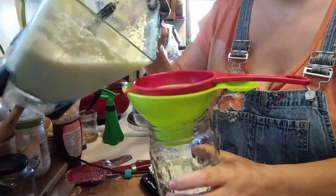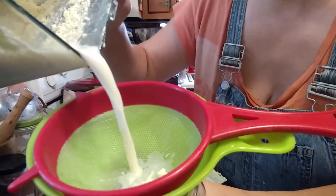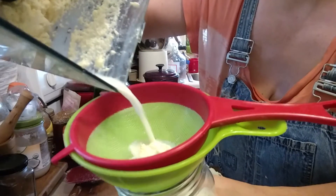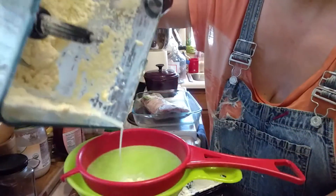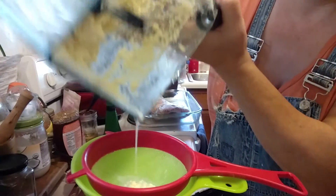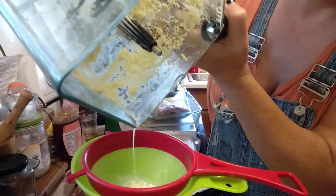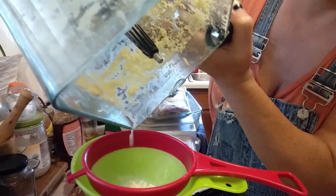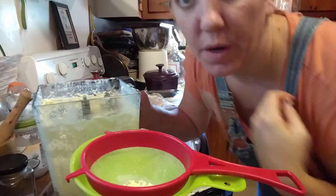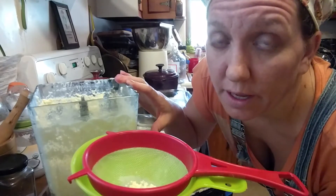I'm going to strain the buttermilk from the butter. The buttermilk is mainly what's pouring out of the blender anyway, so I'm just catching any little pieces that might travel with it. It doesn't have to be all of it, because the next step will get the rest of the buttermilk out. I almost got a whole quart of buttermilk, which is great for biscuits, marinades, or whatever you'd like to use it for.